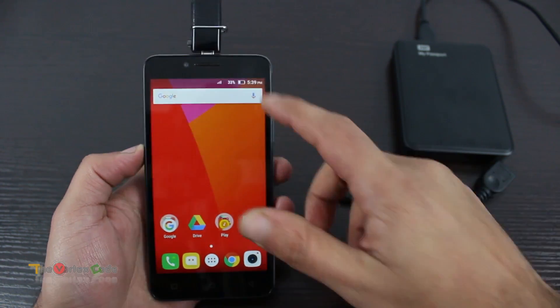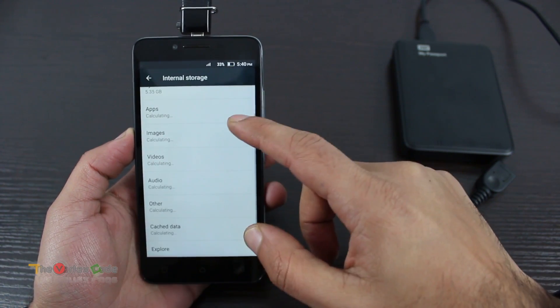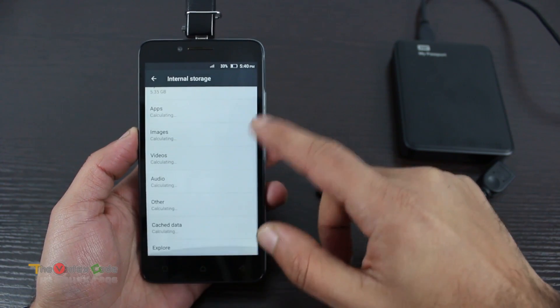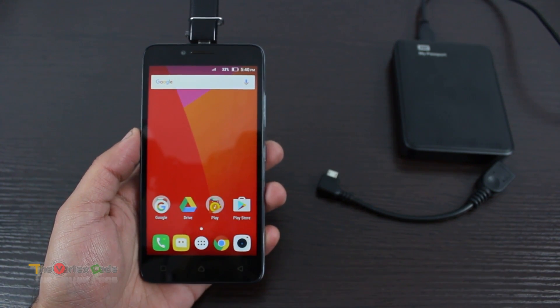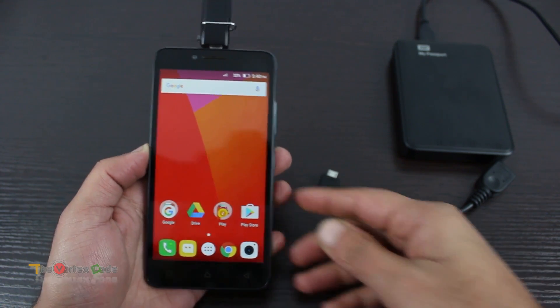I don't think anything is happening. Going to storage — okay, as you can see, this Lenovo A6600 doesn't show the USB drive. Let me test this drive in another phone.